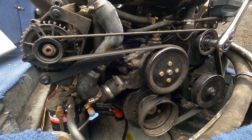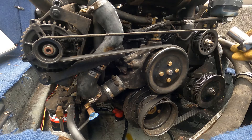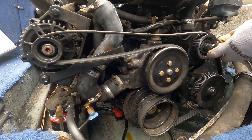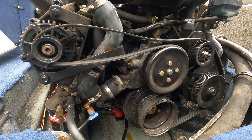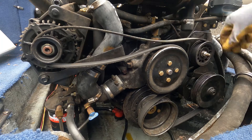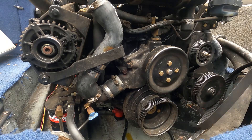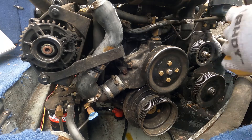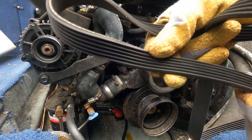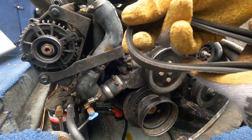Right here is my pulley. I'm using a 5/8 socket. A couple turns to loosen that up and the belt comes loose. Take that off — no belt. It looks good enough to keep as a spare, so I won't throw this belt away. I'll keep it as a spare just in case something happens to the new belt.